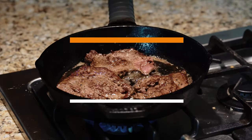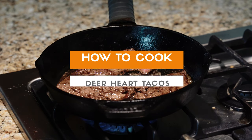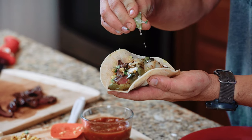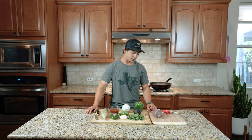Hey y'all, Pat with Wild Texas here, and tonight we're going to be cooking Deer Heart Tacos. This is actually a heart from my opening day buck that I got down in Lockhart, Texas.